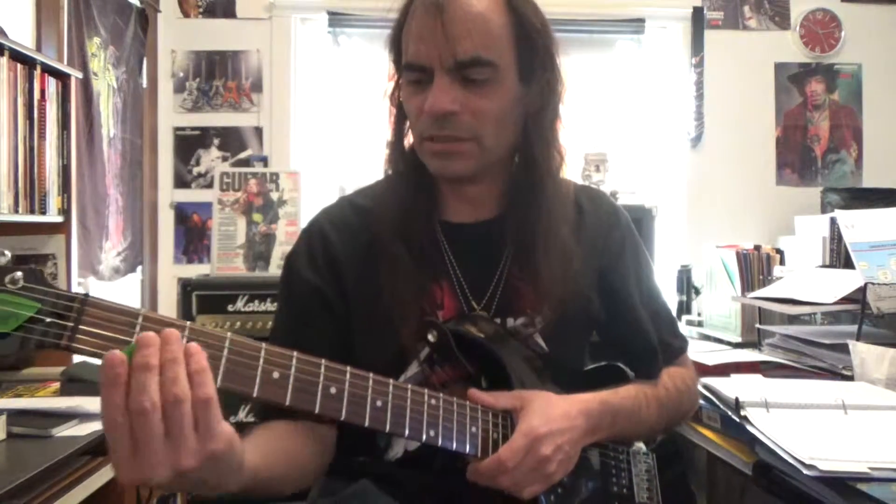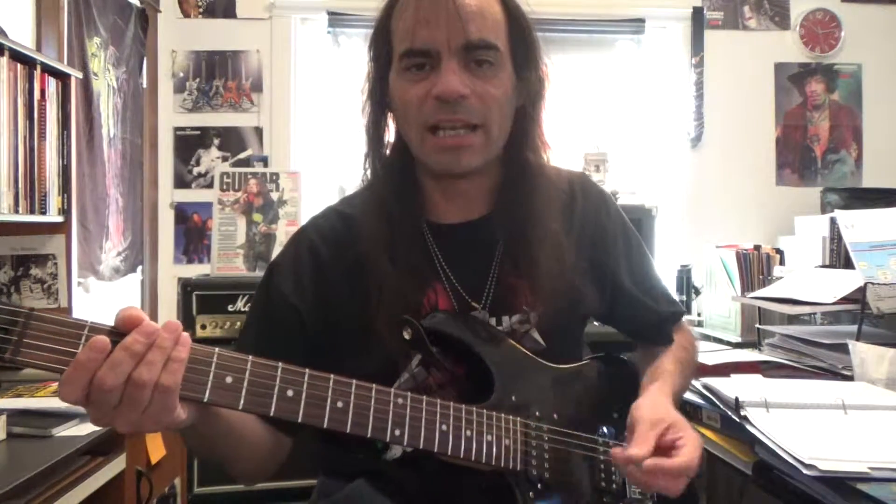Well, it just kind of depends. I think there's upsides and downsides to both. If you're just getting started out and you really want to play some rock, I would highly recommend the electric. The electric is a good guitar to start off with for a few reasons. We're going to look at the upsides and the downsides.